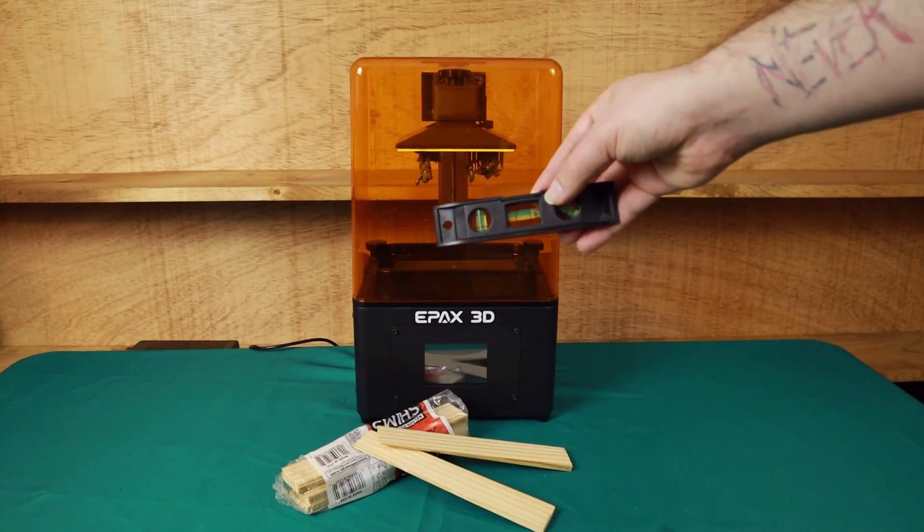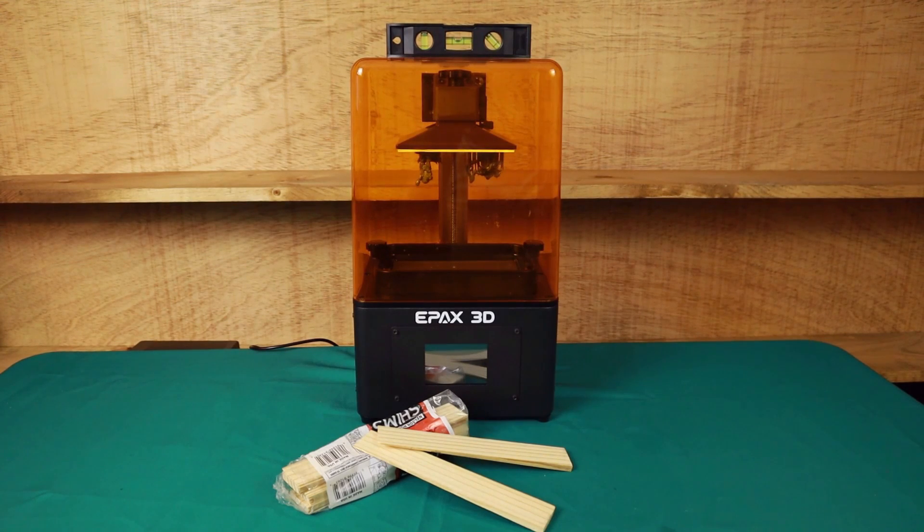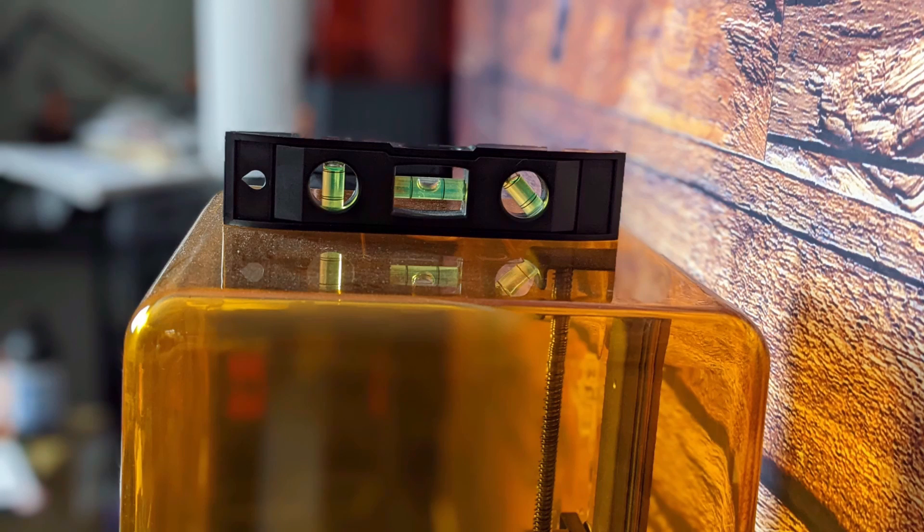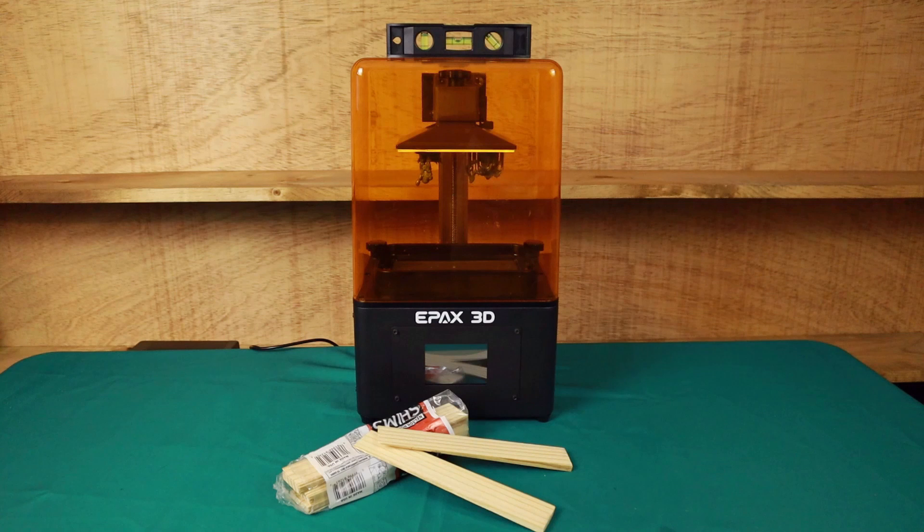Once you're done with that, if you have a small level and shims, put the level on your printer and check how far off-level it is. If the surface it's on is really crooked, try to level it up as best you can. The point is that when you go to add resin, if the printer is tipped to one side, the build plate will displace resin and push it off to one side. Keeping it level ensures you can get as much resin in the vat as possible.